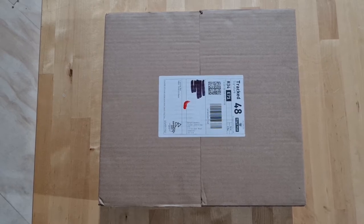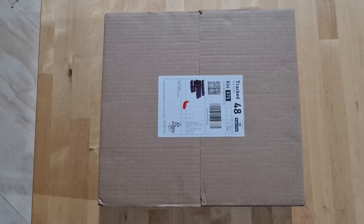Hello everyone, I hope you're all having a great day. I've received a package from Sindan Technology. I wonder what's inside. Let's open it up and take a look.